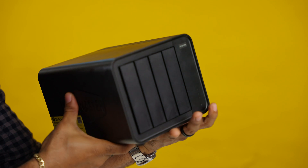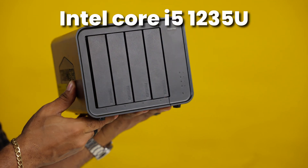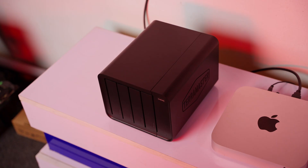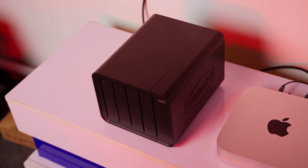This NAS isn't just a pretty face. It's powered by a 10-core Intel i5-1235U processor — the kind of chip you find in decent laptops. It's got the muscle to handle heavy workloads like running virtual machines, streaming 4K videos, or even serving as a full-on data hub, which I've used it for in the studio.